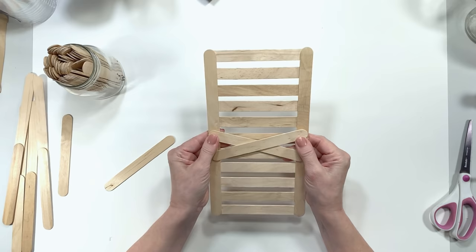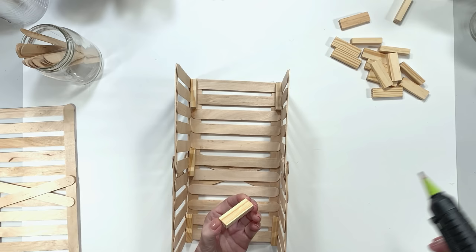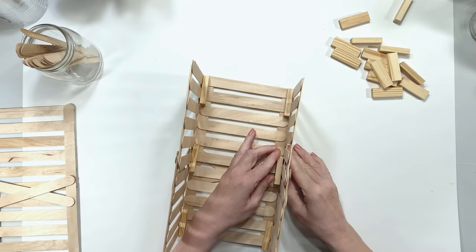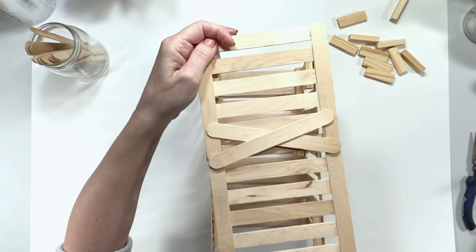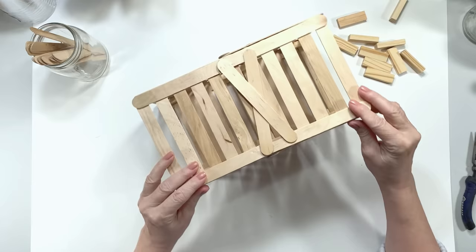Then I flip it over and do a crisscross formation on the front to hide where the two sides were joined together. Using towering blocks from Dollar Tree, I glue one at the top, one in the middle, and one at the bottom — if you haven't guessed, we're making a little outdoor lamp. I made five of these for her luau tables, but they're super cute for patio decor, front porch, or inside. You don't have to use towering blocks — you could just use craft sticks glued in a V shape on either end.